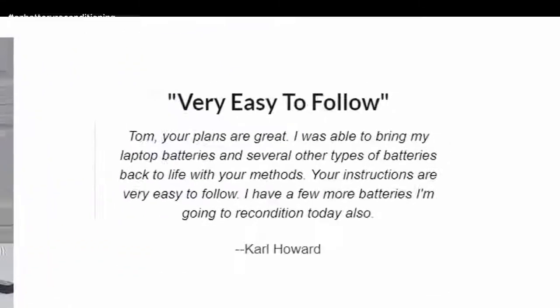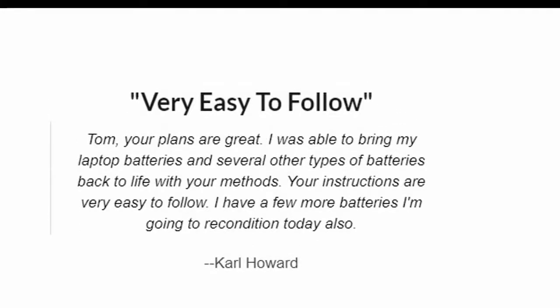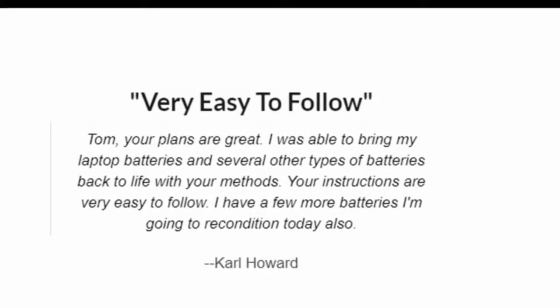Very easy to follow. Tom, your plans are great. I was able to bring my laptop batteries and several other types of batteries back to life with your methods. Your instructions are very easy to follow. I have a few more batteries I'm going to recondition today also. — Carl Howard